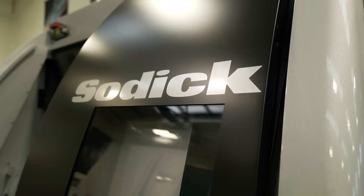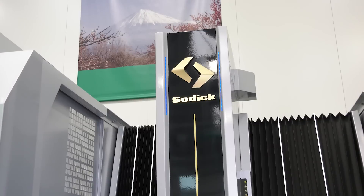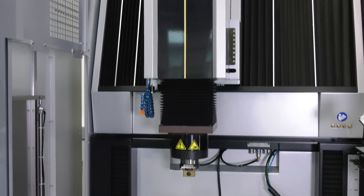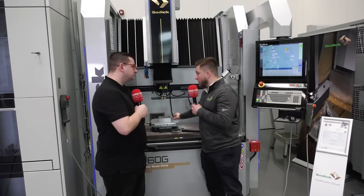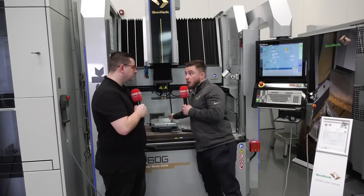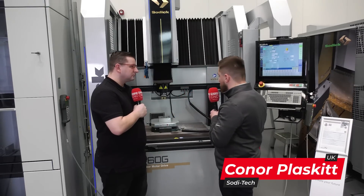Yeah, cheers Tom. So this is a Sogitec 3-axis linear die-sinking machine. This is for the injection mould tool industry — solid die-sinking — and anything in between really, any application you can find for it. So that's electrode to workpiece manufacture, copper or graphite electrode onto any conductive workpiece basically, any hardness, any sort of material that's electrically conductive.